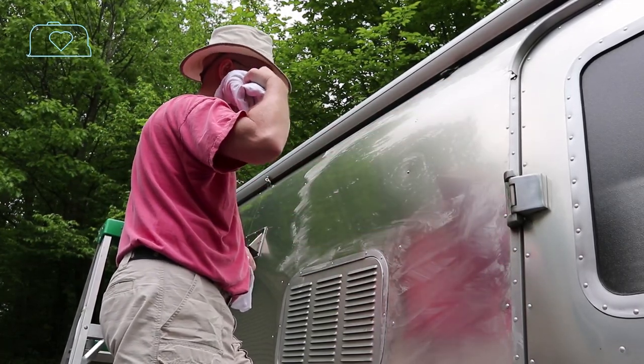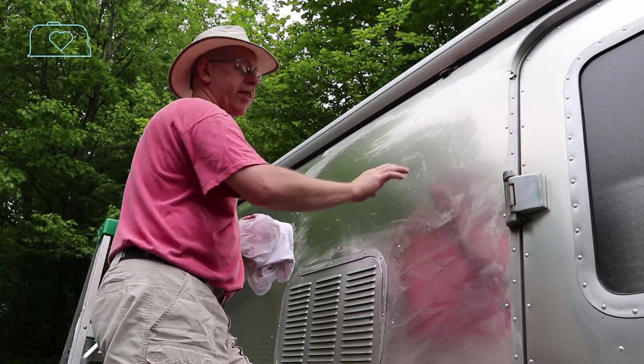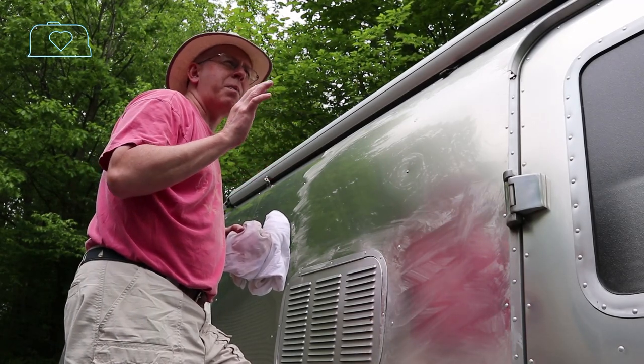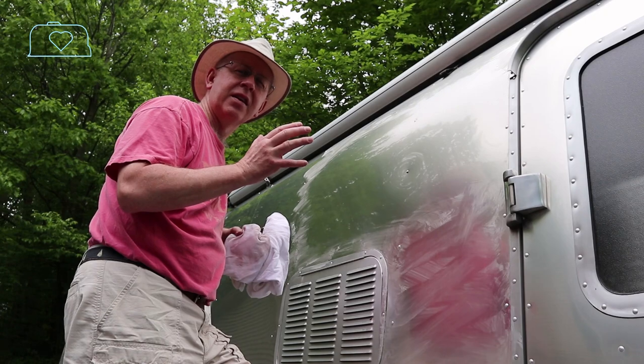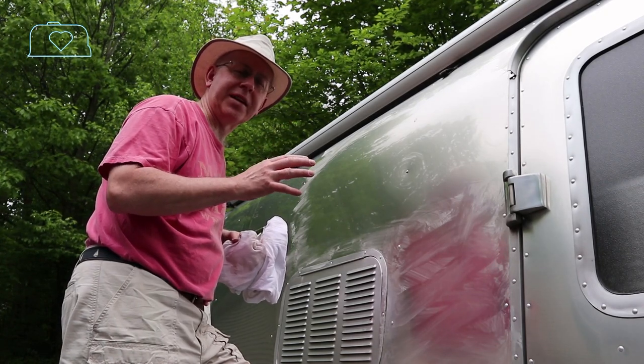It's like a shiny new dime, and you can feel it without any doubt — it feels so wonderful. There are few things in life more perfect to the touch than a fully Walburnized end cap of an Airstream. It's absolutely magical.